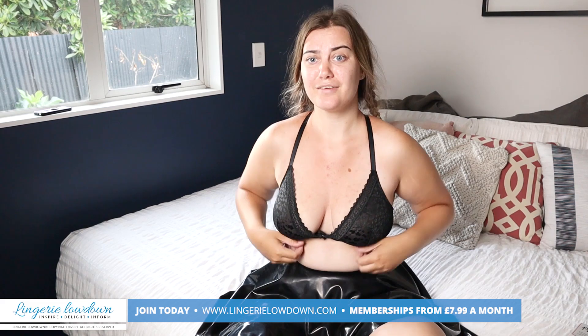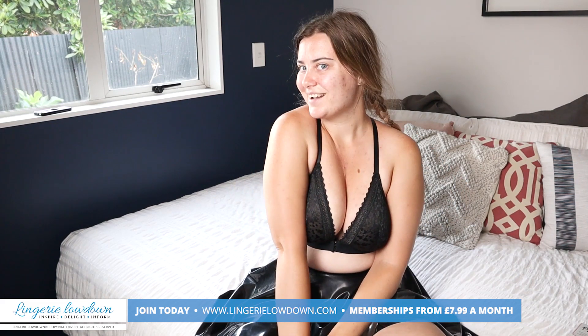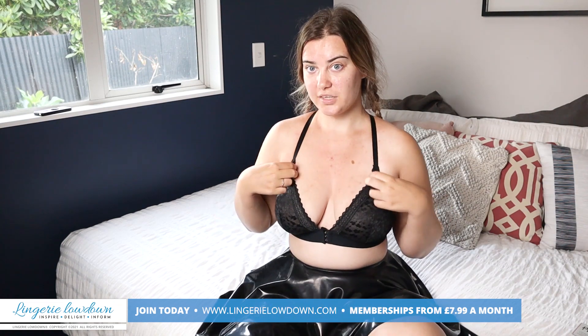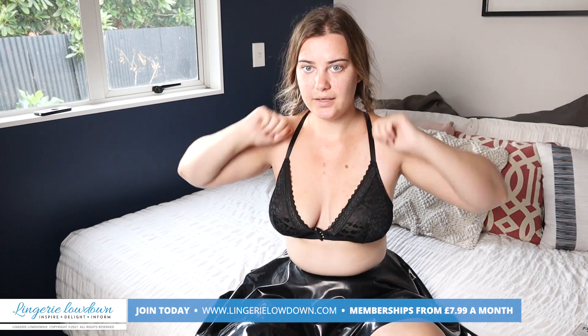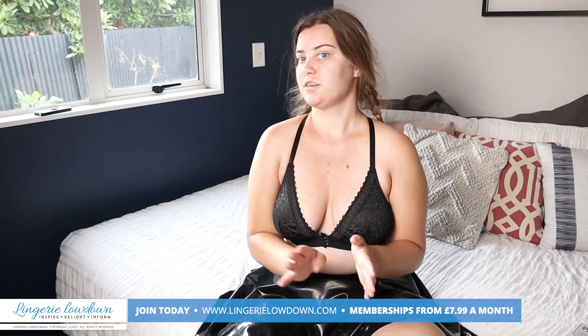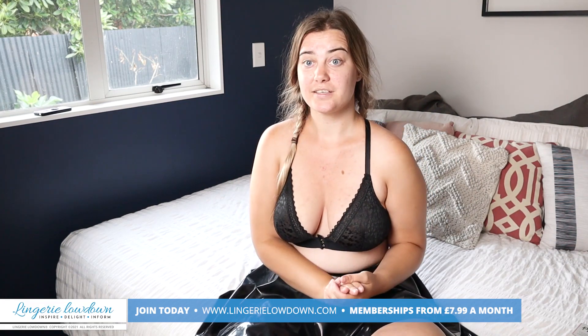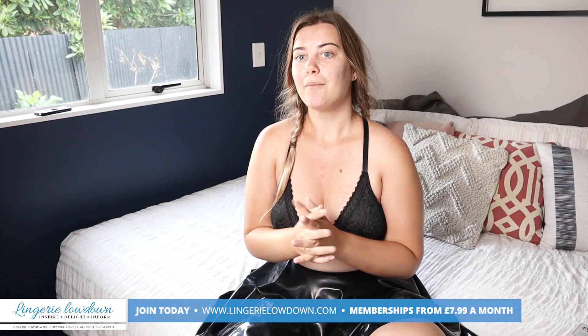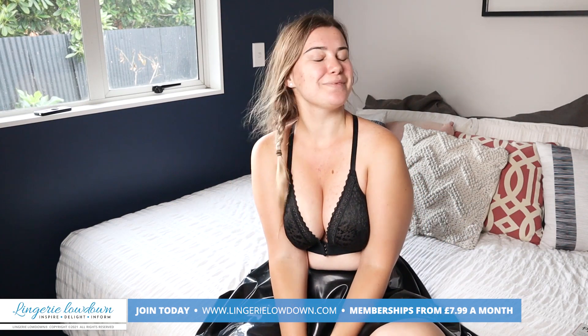It just feels comfortable. The only issue is how I style it, but it is a very cute bra and so comfy — I can't get over how comfortable it is when it sits right. Seven out of ten, I would say. Let me know what you think. Make sure you tune in to see what all the other four presenters thought of this item — if they rate it or hate it!